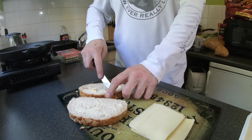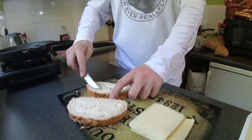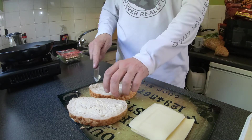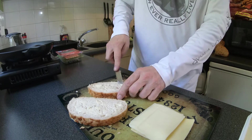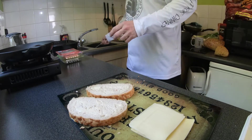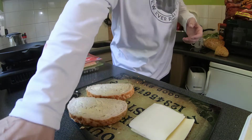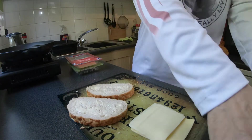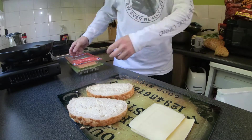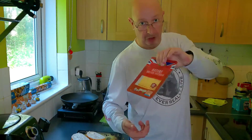If you hear an annoying buzzing, I've got a bee stuck in my fan — hopefully it'll buzz off. Anyway, that's the buttering done. A grilled cheese sandwich wouldn't be very good without cheese, so I'm using a mature British cheddar.